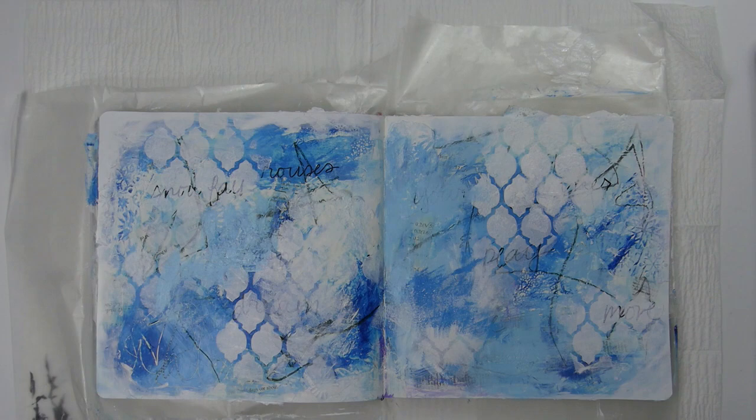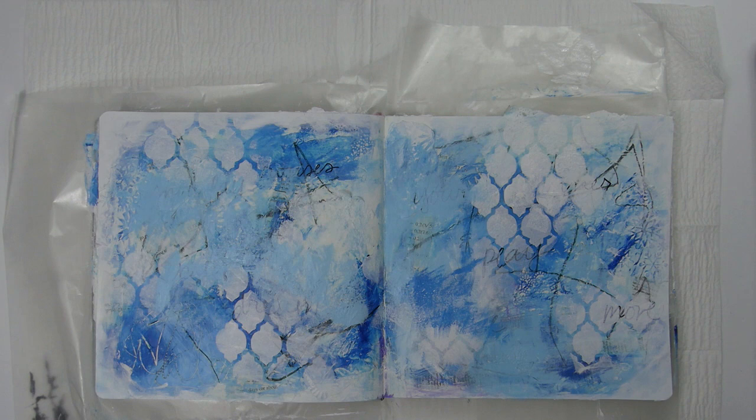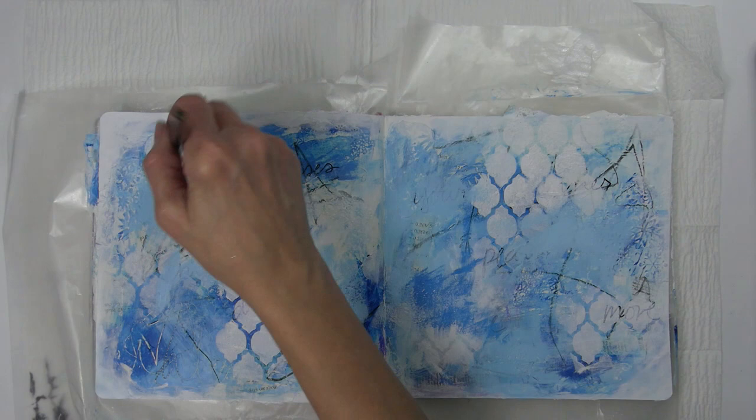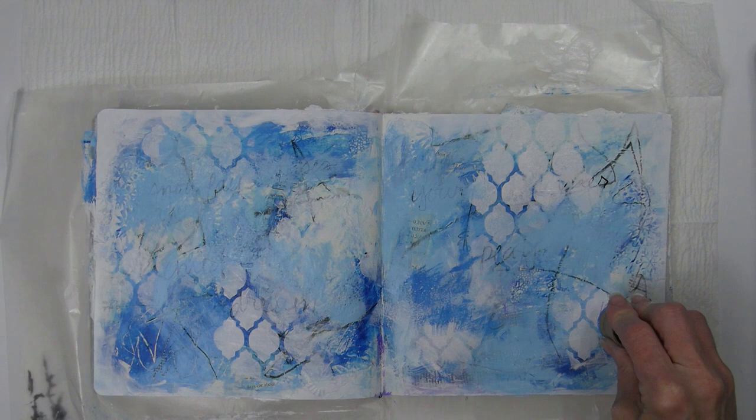See how pieces of all the other layers are just kind of peeking through? I don't know how it will all turn out but I'm loving the progress, and I know each layer in some small way will contribute to the completed project. I'm liking the background even more after doing the dry brushing.